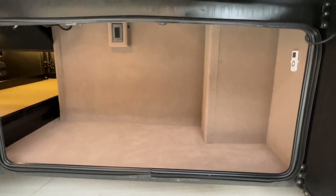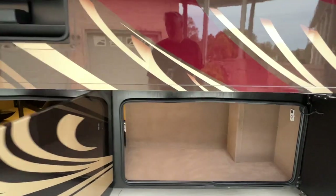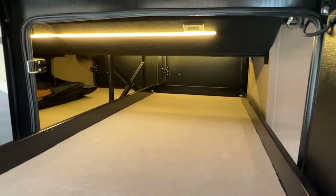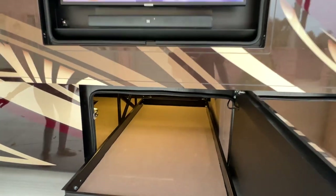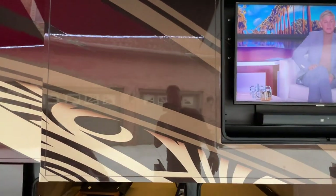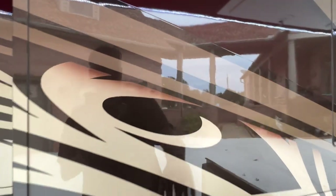Got nice compartments, outlets, a slide-out tray, and lights inside. Got a 40-inch TV outside with a soundbar. Beautiful paint — they use four layers of paint with a clear coat. Just very nice.